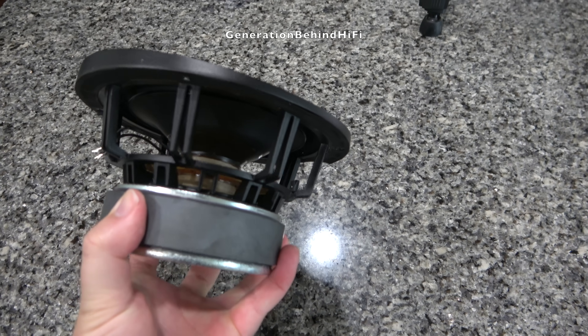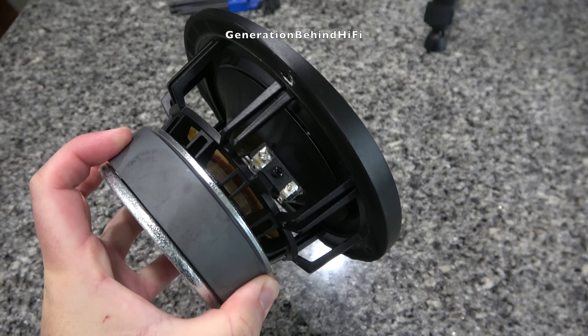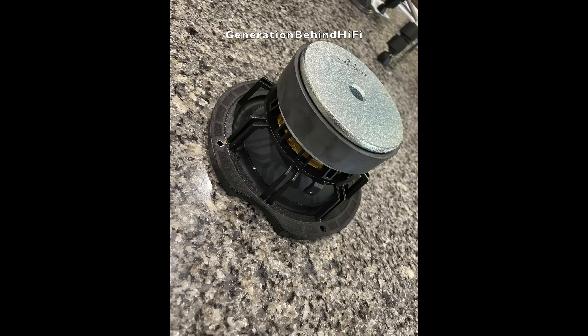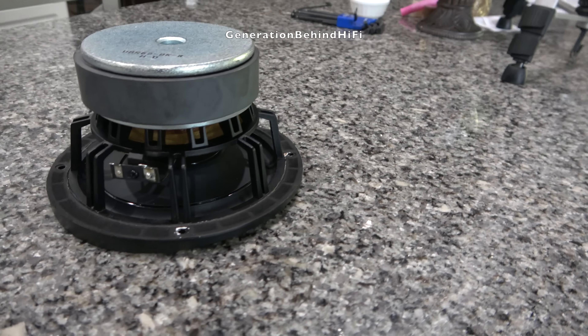The voice coil in the bass driver appears to be about two inches in size, and Elac is using a couple of design techniques to keep it cool. The first is by venting the voice coil underneath the spider, and the second is by using a vented pole piece. The vented pole piece also has a second function, which is to vent the trapped air behind the dust cap during long strokes.